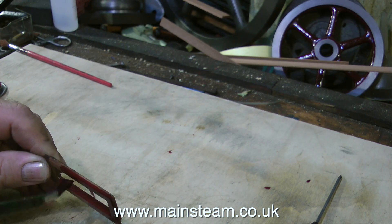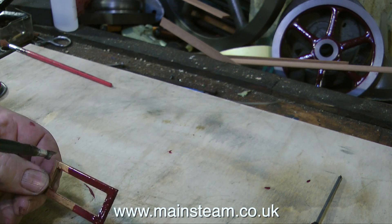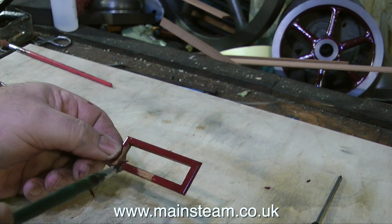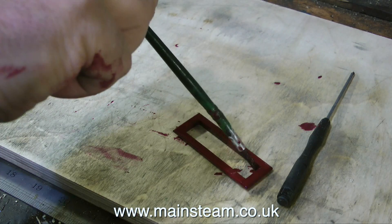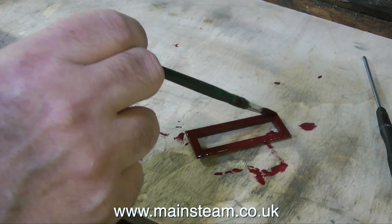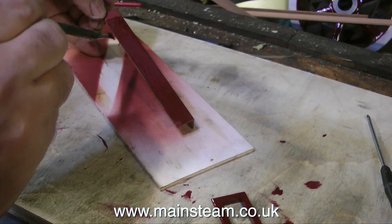I thought, I wonder what it would look like if I painted it with some LMS red, like the rest of the engine. So I set to and painted the frame Crimson Lake, which is LMS red. And then unfortunately I did degenerate into play mode and pushed the piece around the board with the paintbrush. That was my futile attempt at time-lapse video.